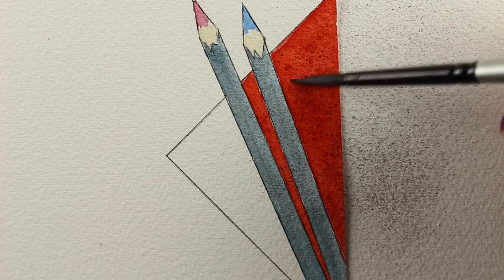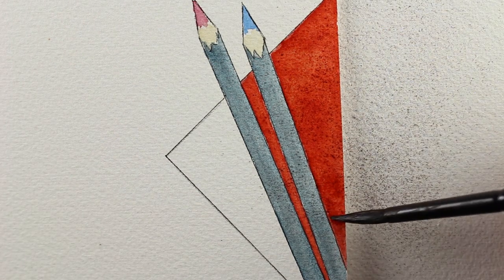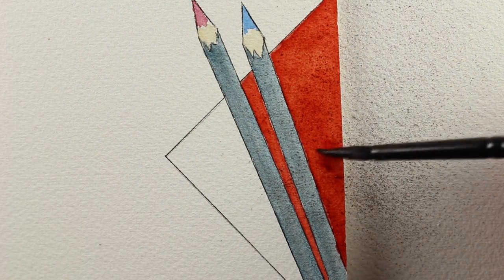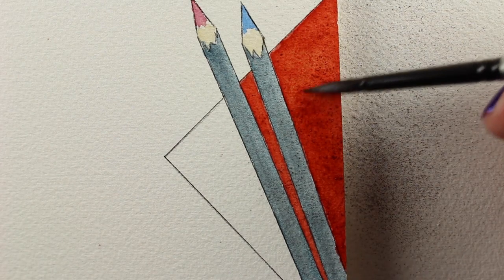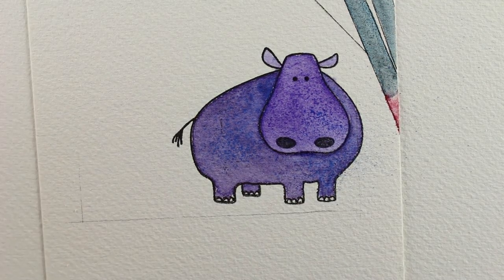Then you can go ahead and move the color if you want a little bit. You could also spritz the shavings that are over there on the paper — the scraps of pencil shavings — and you can spritz that and make a background out of it. So put it over some other watercolor paper and see what you can do with that. Or you could save them and put them into a little mini mister and make a little watercolor misting. It'd be kind of fun.